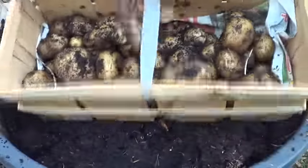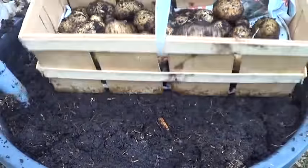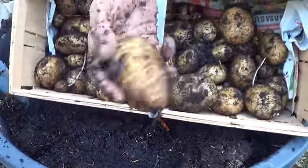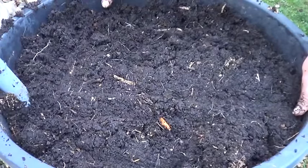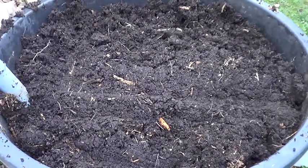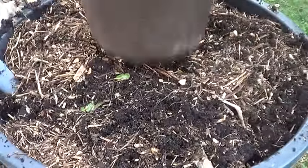I've got probably about 25 to 30 pounds of potatoes out of this. I was a little disappointed in not having more larger potatoes, but I did get these out late. So you guys have a good day.